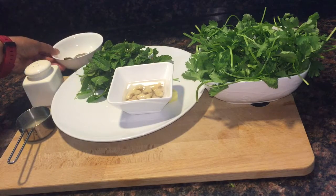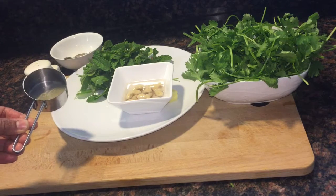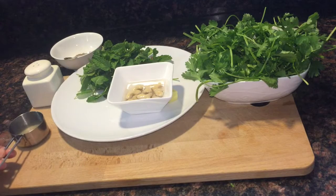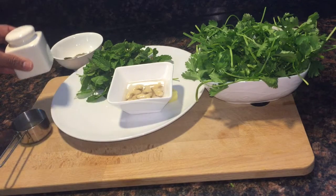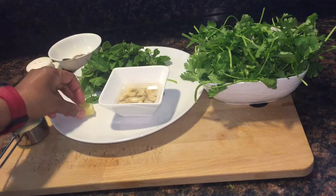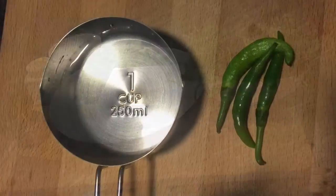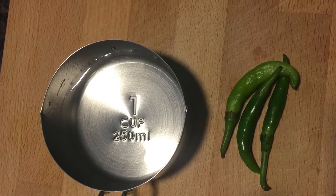Lemon juice 1.5 tablespoons, salt as per taste, 1 small sized ginger, water 1 cup, and 3 green chillies which are mild spicy.